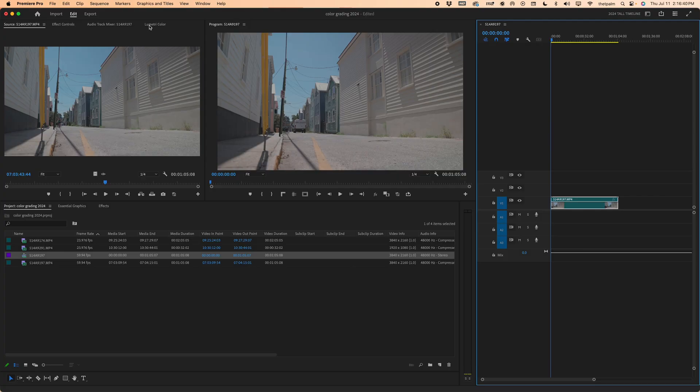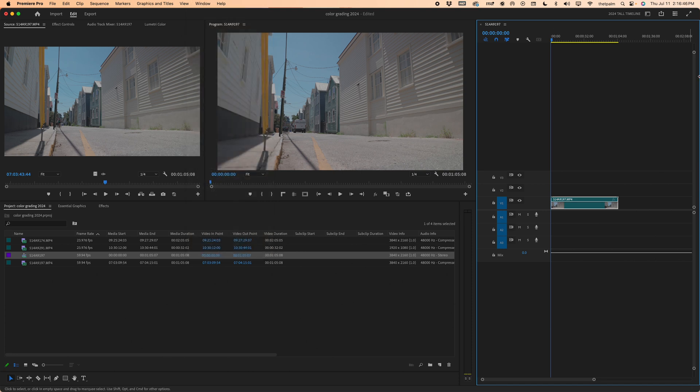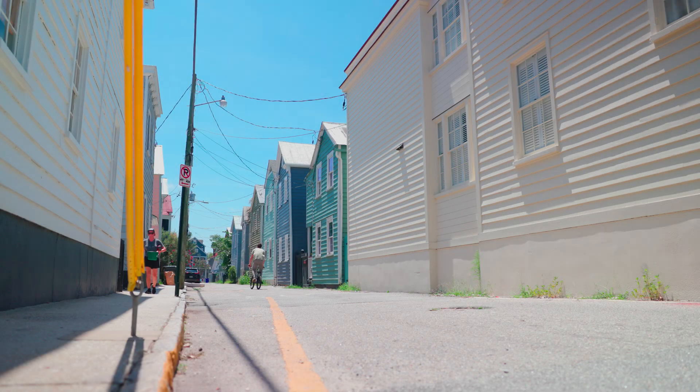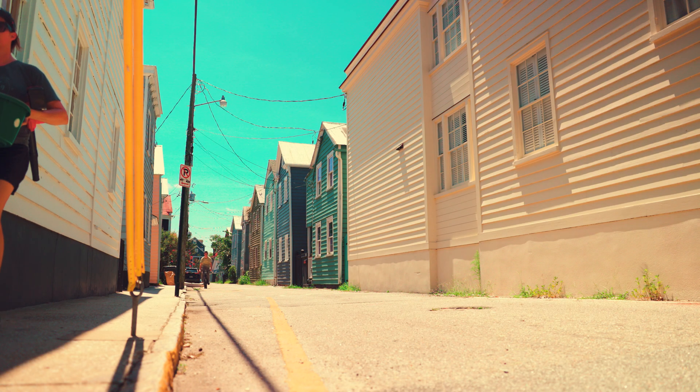I'm going to go over here to Lumetri Color. The first thing I'm going to do — something that I do differently now — is use a conversion LUT for Canon. I shot in Canon Cinema Gamut in C-Log3, and now I'm going to be converting it from C-Log3 to Rec.709 with a LUT. Then I'm going to do color correction on top of that, and then color grade from there. That three-step process: the conversion LUT takes care of the majority of the transferring and the work for us, so it just makes the job a little bit easier.